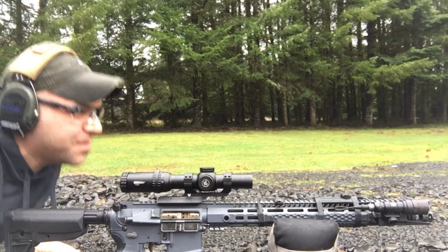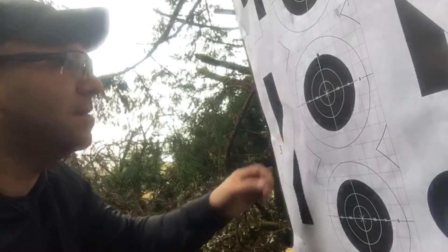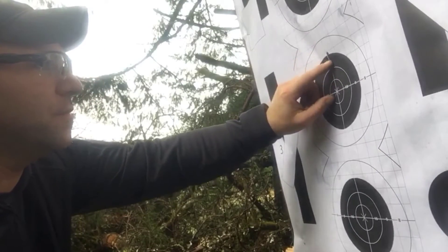All right, let's go take a look and see how we did. I can't be mad at that — there's no way. We've got 1, 2, 3, 4, 5 shots.